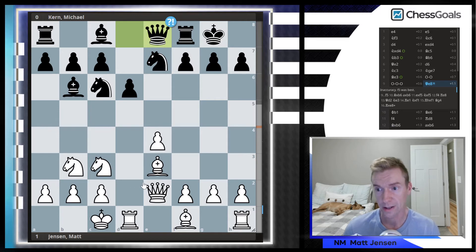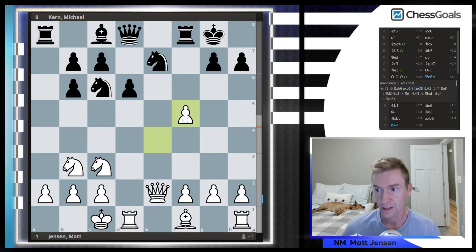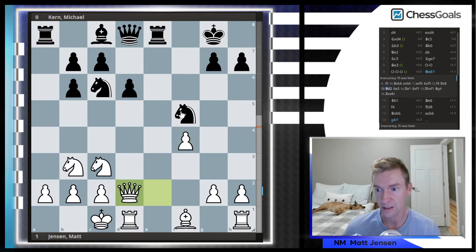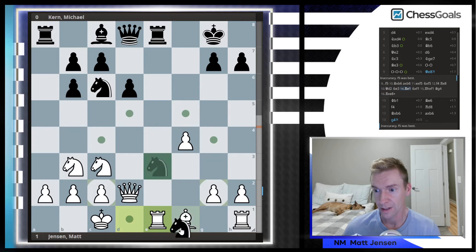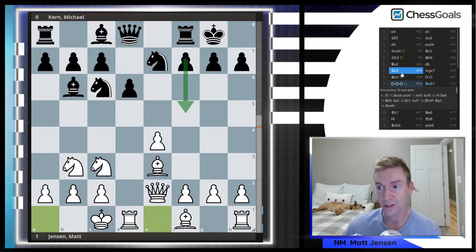Queen E8 is played. I looked at a lot of lines when preparing this chapter for the opening course, and I knew in my mind that F5 was a critical idea. If F5 were played, I can take on B6, take F5, and then play F4. Following the Stockfish line — Rook E8, Queen D2, Knight E3, Rook E1, takes, takes — trades are happening but White is still holding an advantage, probably between half a pawn and one pawn. So even if my opponent played F5, which I think is the critical move, I still like the position for White.